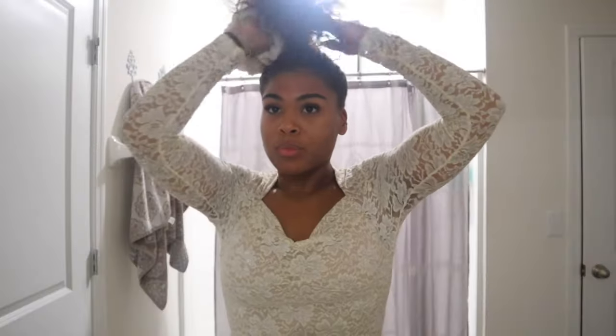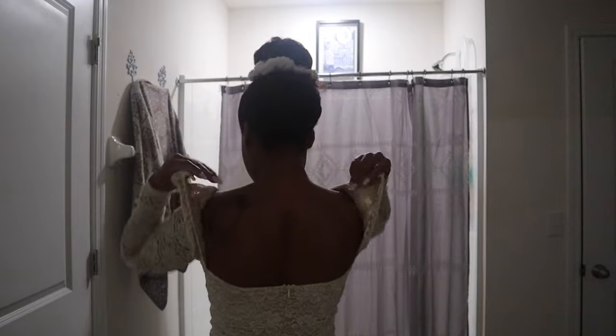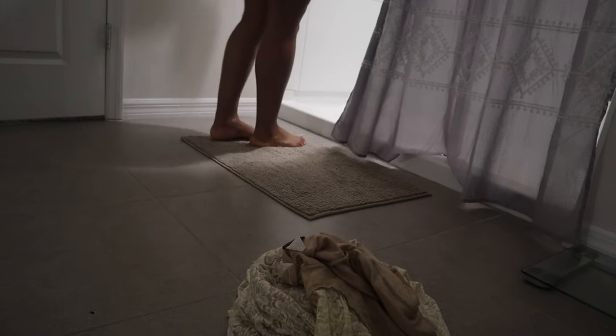I am on a hair growth journey right now. I've been using this super comfortable tension-free scrunchie that I got from Sephora. I use this every single night — you can also use a satin or silk scrunchie just to reduce the tension on your hair while you're sleeping.